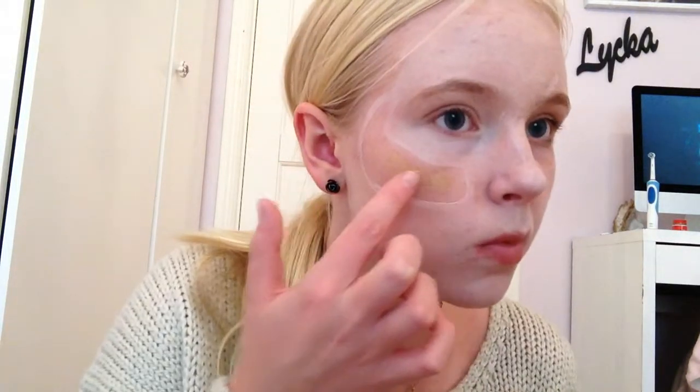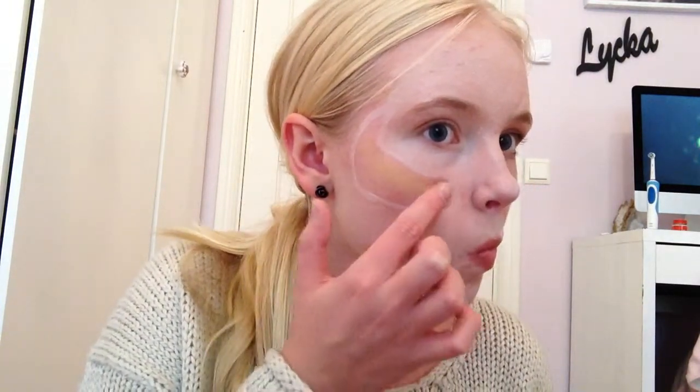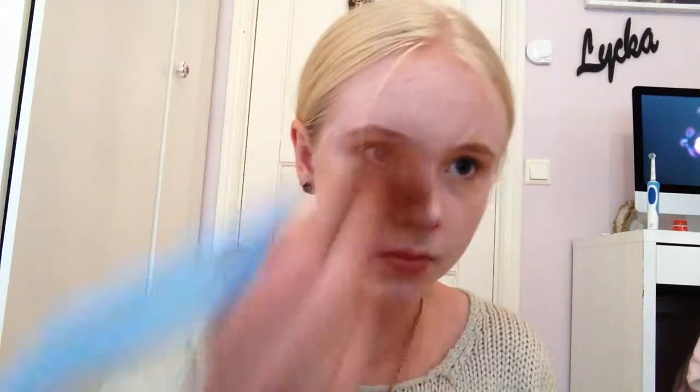As a highlighter I just use some white powder paint. And in the cracks I just put my regular foundation to make it look like a skin color. And then I powdered my whole face.